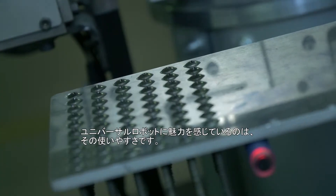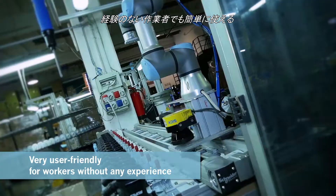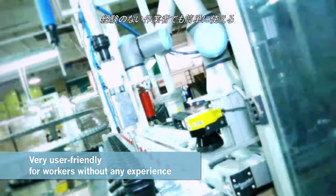We have more characteristics that we appreciate about Universal Robot. It's very user friendly. We have two blue-collar workers that started using the robot without any problems in a couple of weeks.